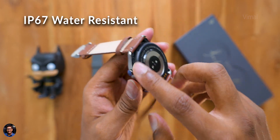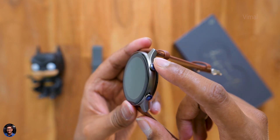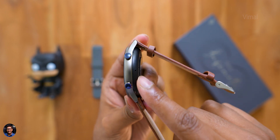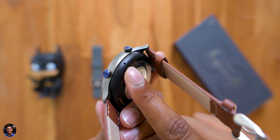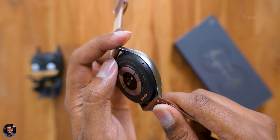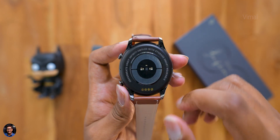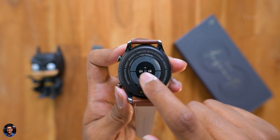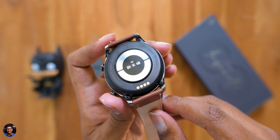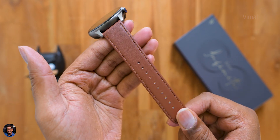Being IP67 means you don't need to worry about sweat especially during fitness activities. On the right side you've got two buttons — the top one is a multi-function button used to power on the watch, and the bottom one is used to access all the apps and features. There's also a tiny hole which I believe is the microphone, and on the other side there appears to be a secondary mic for noise cancellation. At the top is a cutout for the speaker, an HR sensor at the center, and charging contacts on the bottom.